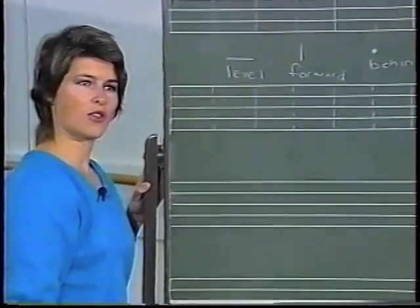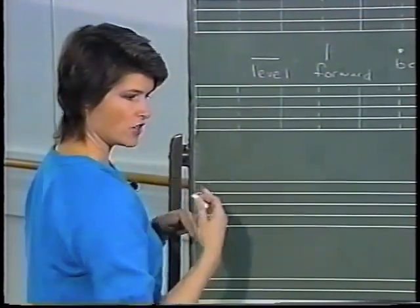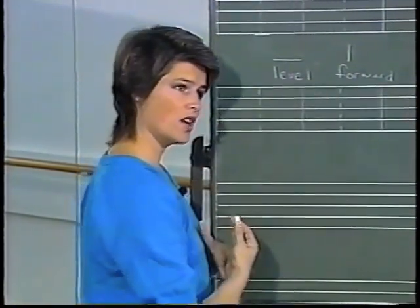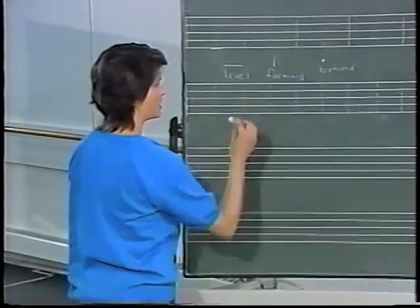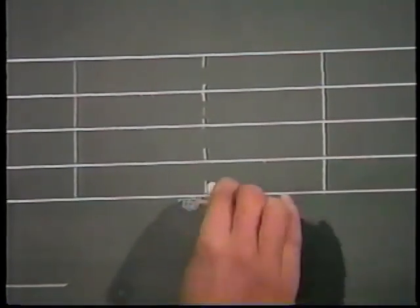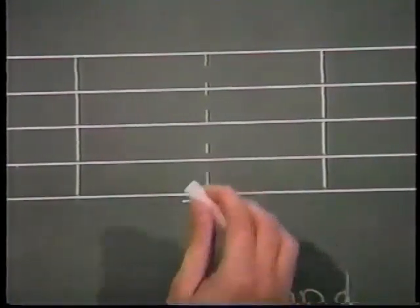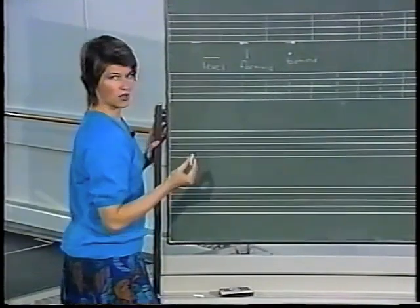We can now talk about third position and fifth position, which are an amalgamation of these signs. In first position we used two level signs together. In fifth position the feet are also in contact, but one foot is in front of the other. Since in classical ballet we want to keep our weight forward, it's been decided to use the level sign in combination with the behind sign to show which foot is behind. This position shows fifth position with the left foot behind; this one shows it with the right foot behind. Because the two signs are in contact, that tells us the feet are in contact.